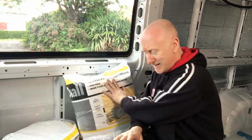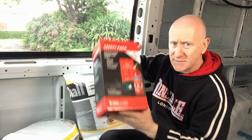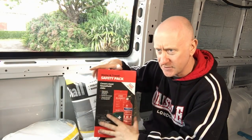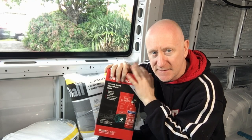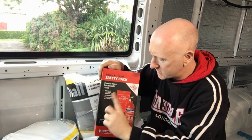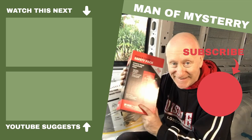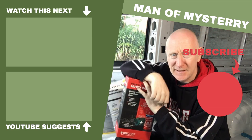Whilst I was in B&Q they managed to upsell me as they always do - I bought a fire extinguisher kit set. I was looking at a fire blanket and a fire extinguisher separately which added up to about 29 pounds for both, but I saw this kit for 26 pounds which included the same fire blanket, the same fire extinguisher, and also a free first aid kit. So that's good value. It'll go somewhere near my kitchen area.